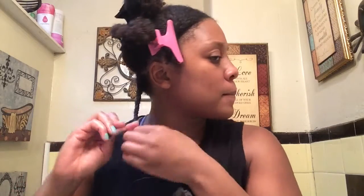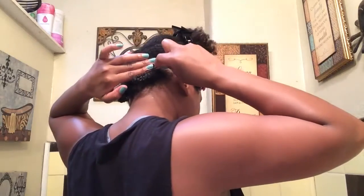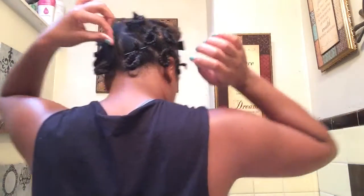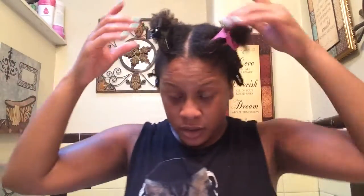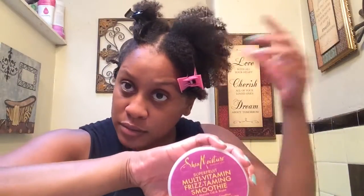I feel like I'm going to get even more curls with this. I definitely feel like I have more curls. I have about 12 braids, and all my braids — I twisted the ends of them and kind of coiled them. So you can see here that both smoothies activate my curls pretty well.